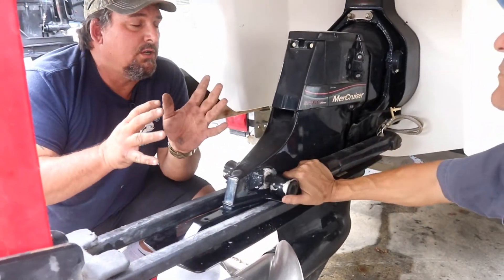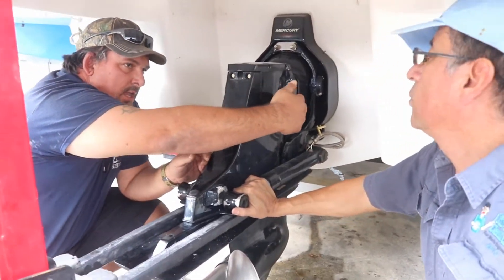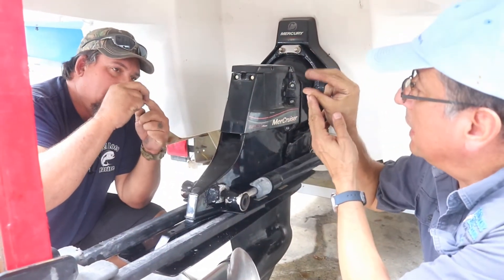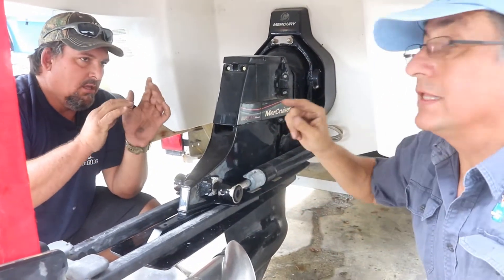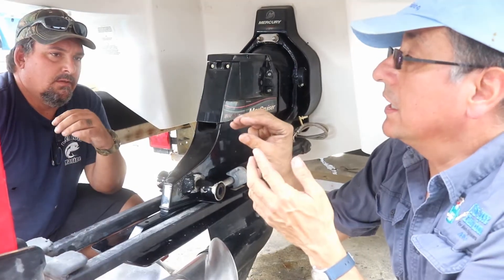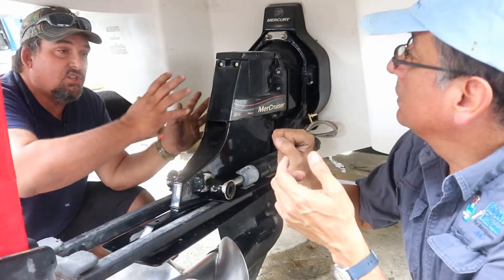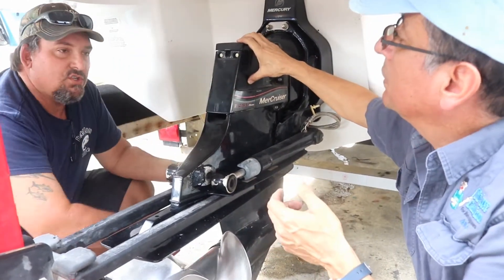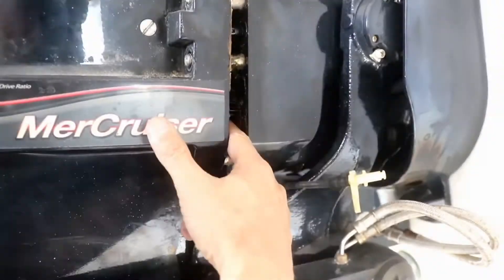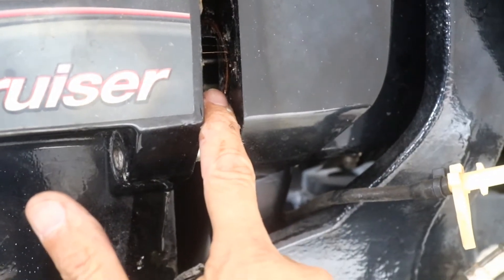When we move the drive, you'll see that the shift rod has a little grab, so you're going to unlock it in order to pull it out. Those grabs receive the cable — the cable for the shift control — because on the Bravo the shifting mechanism is on the top side, compared to the Alpha where the shifting mechanism is down below. That's the shift mechanism we are going to remove right now.